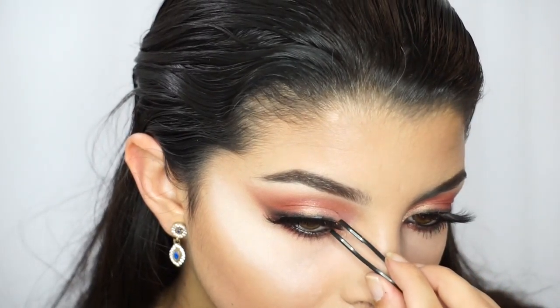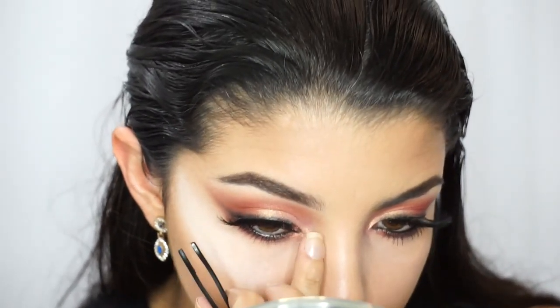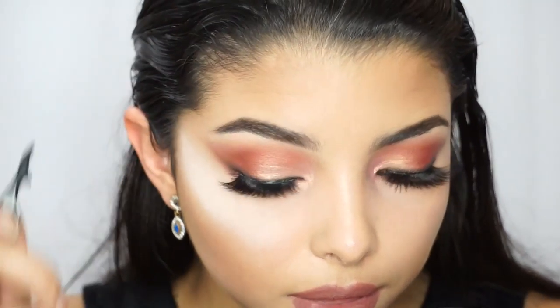I absolutely love these lashes — they give you the perfect winged effect. They go from lower to a little bit longer at the end, which is what's going to give you that almond eye look.